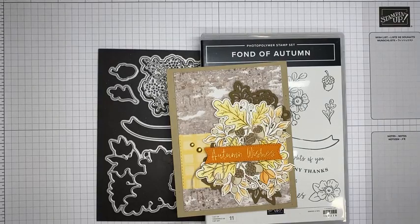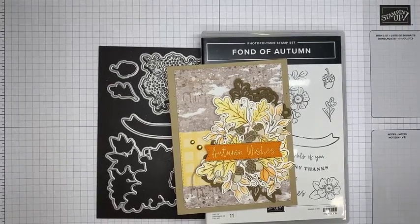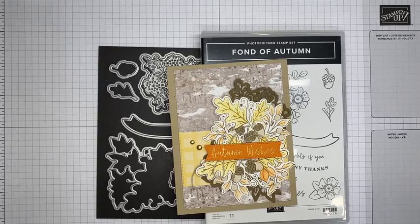Hello and welcome to another Stamp with Amy K Facebook Live! Today I'm going to show you how I made a card with the Fond of Autumn stamp set bundle from the Stampin' Up! July to December 2022 mini catalog that just started at the beginning of July. I'm going to try to scoot my camera down just a little because I'm a bit high up on the page, but hopefully it'll work out. It's a really cute, really good fall set.